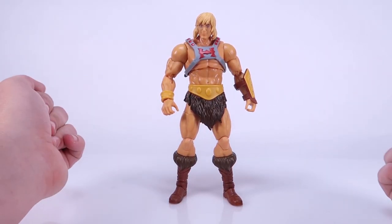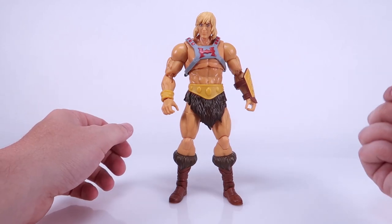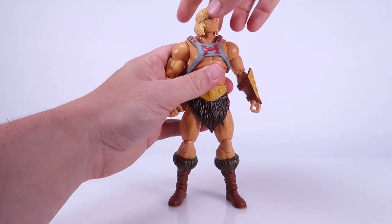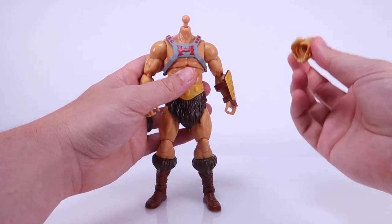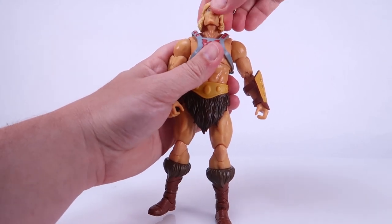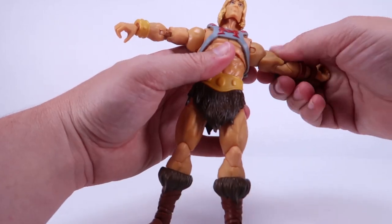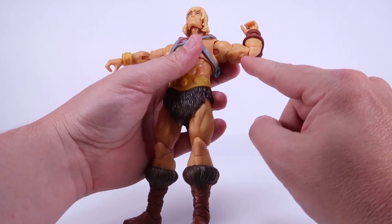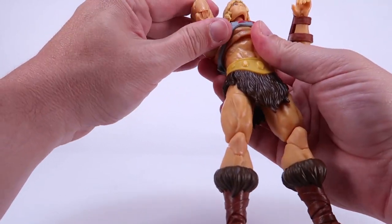With that out of the way, let's talk articulation, because that is one thing that Mattel is doing differently here compared to Origins or even Classics, which was the previous seven-inch collector line. The heads are on the same type of ball joints that we've seen with Origins, which means the heads are removable. The head can move all the way around, look left, look right. You've got ball-like joints at the shoulders — the arms can go outwards, forwards, and backwards. You've got swivels at the bicep. Then we've got double-jointed pinless elbows, which are brand new for Masters of the Universe toys.